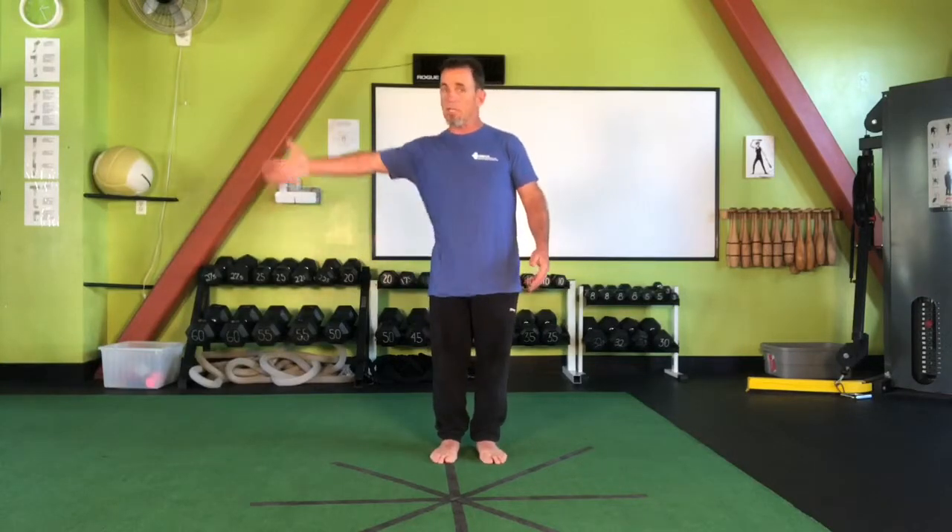The lateral lunge is all about sideways motion — lateral meaning side or off to your side. That's the direction we're going to be lunging in. Remember, lunging is just an exaggerated step.